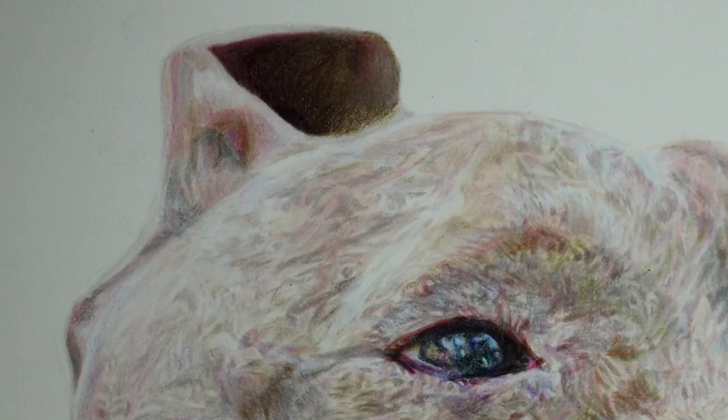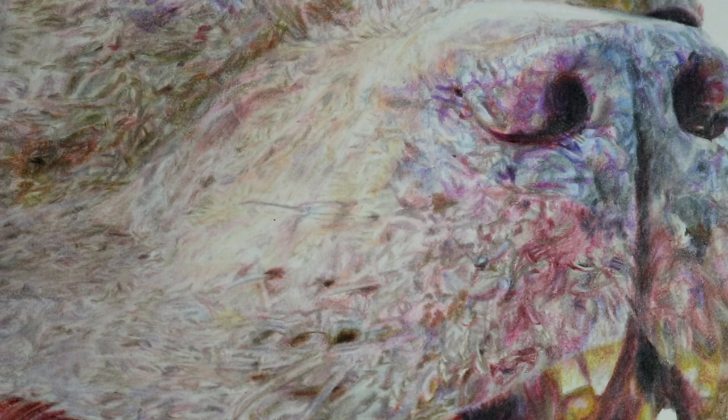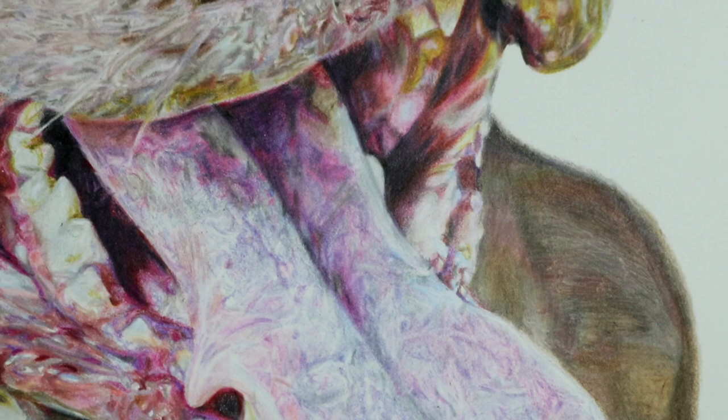And then here's just a video panning through the completed drawing just to see the details. So yeah, that's this drawing completed. I hope you enjoyed this commentary and if you enjoy the content that I make remember to like, comment, subscribe, and share. I will see you all in the next drawing. Thank you for your support.